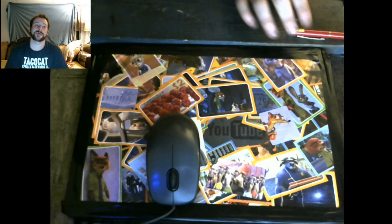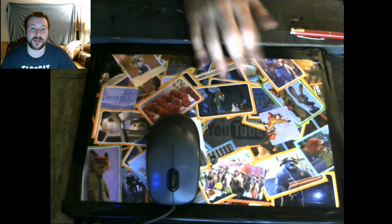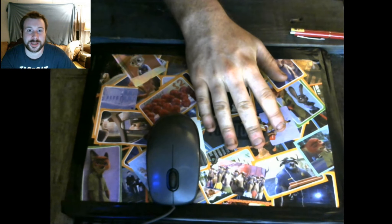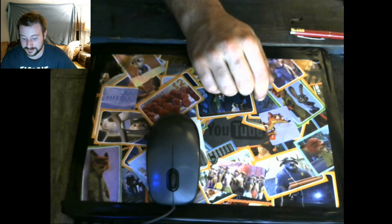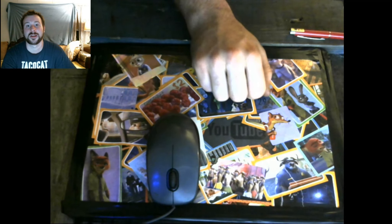Hey guys, how's it going? This is Azinium. I've had a couple of recording issues getting my new webcam set up with the desk cam — I actually had just recorded two videos that were lost.